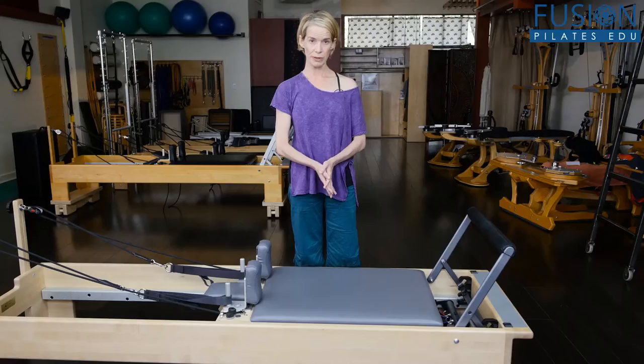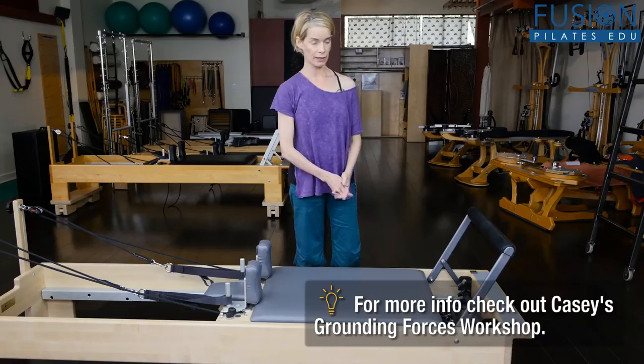We're really trying to perfect and sense what that beginning, working, starting position of elephant is, so that when we start to move, we always know where we're coming back to. Here we have the reformer on a red and a blue, and we're going to look at the high-heeled elephant.